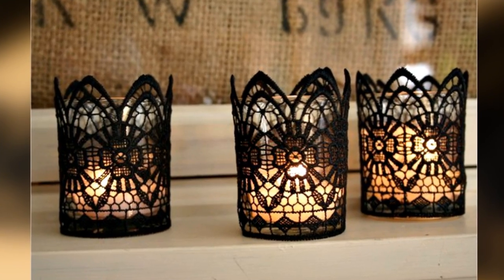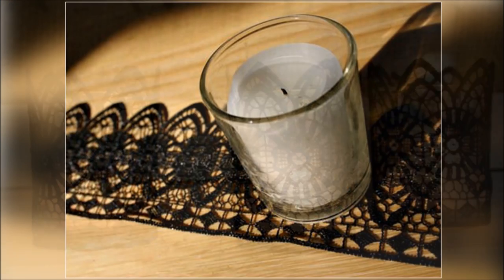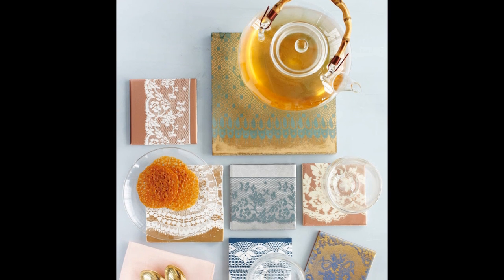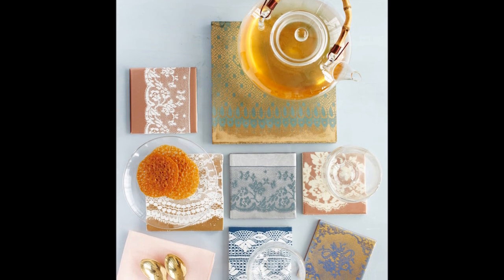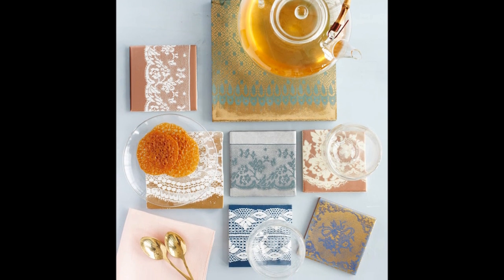Project 2: Lace up some votives to create a chic, gothic look — or you can use colored lace to brighten things up. Project 3: Use lace as a stencil to create stylish coasters. Soon you'll be one of those people who forces everyone to use a coaster.